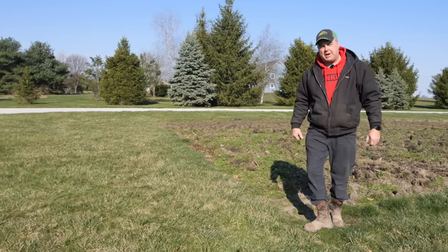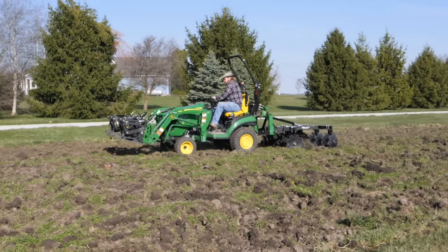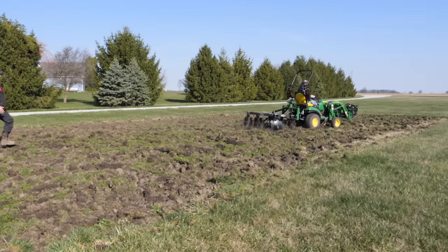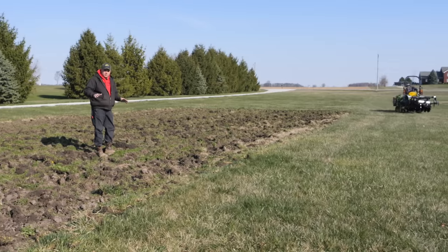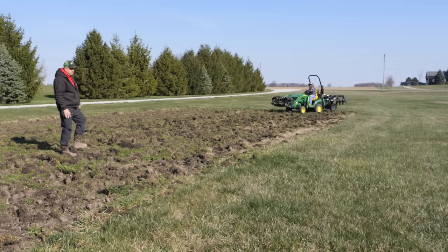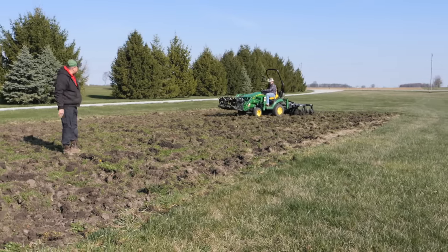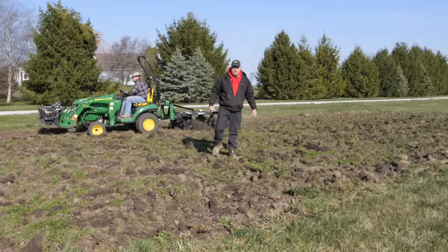I think the net result is this disc is probably a little bit too heavy for a 1 Series. Now Dave's running a pass at an angle. One benefit of changing direction is to level everything a little better — a disc can be a pretty good leveling tool. A tiller doesn't seem to move the soil very far and may sometimes even create more humps. But a disc throws that soil and brings it back, serving to level things out. Going at different angles can really help in that sense.